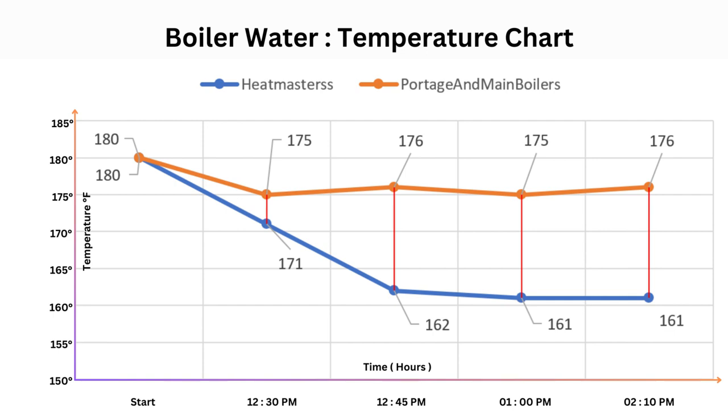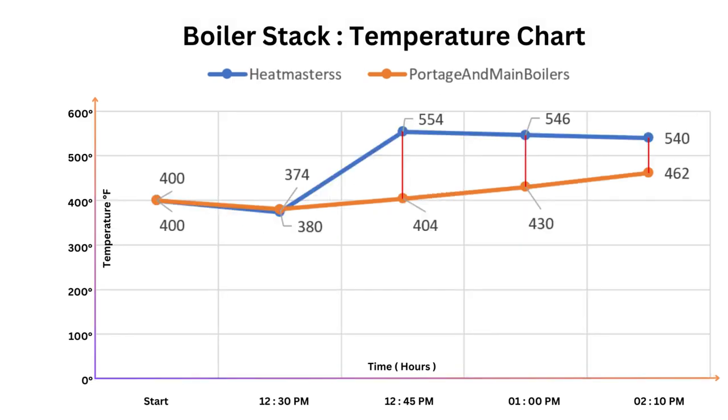Based on the numbers we're seeing, we're going to unplug one heater on each boiler to make the test more fair. The Heatmaster is only delivering 161-degree water to the two unit heaters and falling behind, while the Port-au-Germain is delivering 176-degree water. The stack temperatures are 429 degrees for the Port-au-Germain and 546 degrees for the Heatmaster — and as the fire works harder to catch up, that stack temperature may climb even higher.